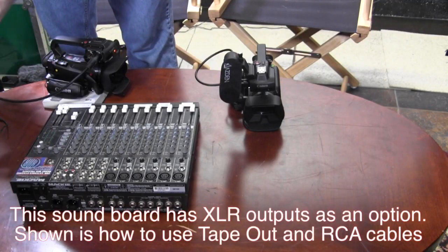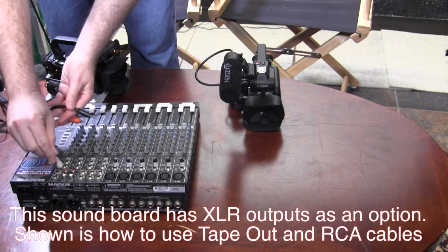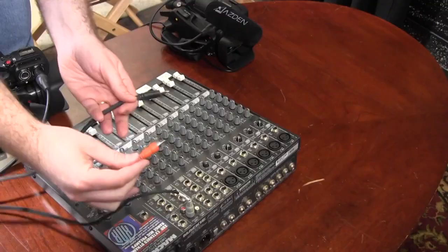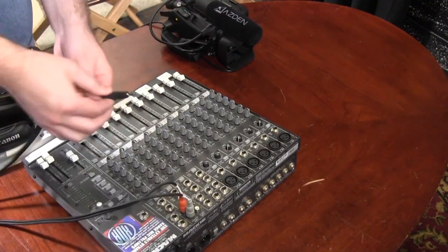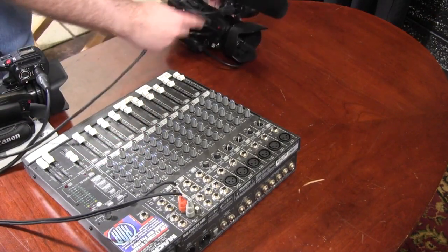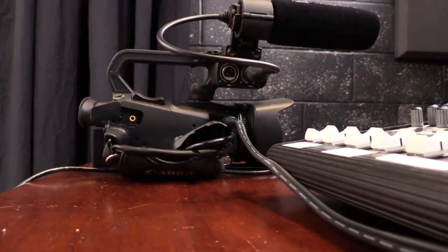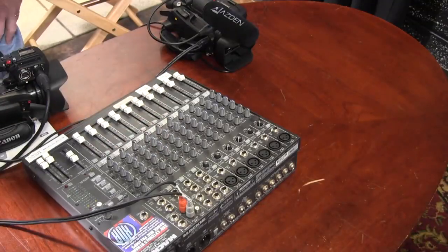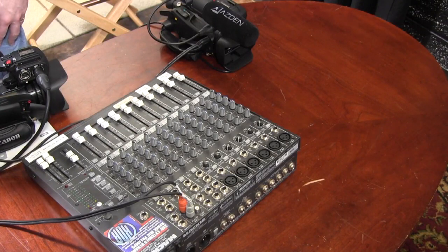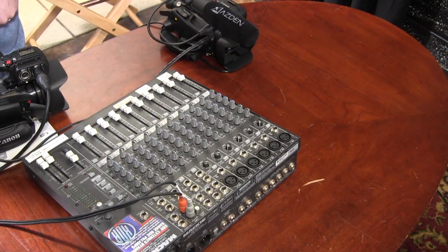To get audio out from the soundboard, you're going to plug in a cable to the tape output left and tape output right, and plug the other end into the red mic input on your camera. This will allow you to get audio directly from your soundboard. Later on, I'll show you how to mix the audio from the internal mic with the audio from your soundboard.